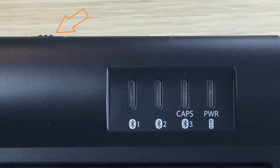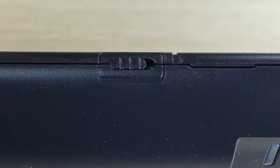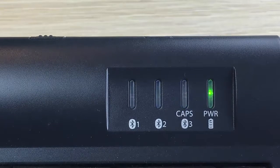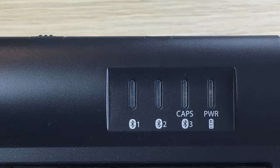Turn on the keyboard by sliding the on-off switch towards the middle of the keyboard. The power LED will briefly illuminate green if the battery has more than 1% of its charge remaining, and one of the blue channel lights will flash briefly and turn off.